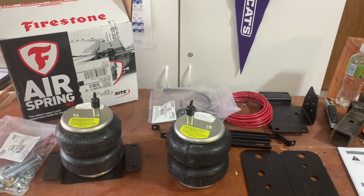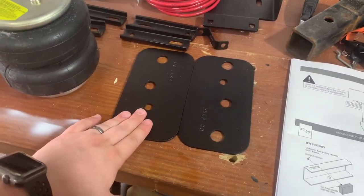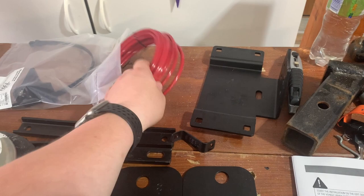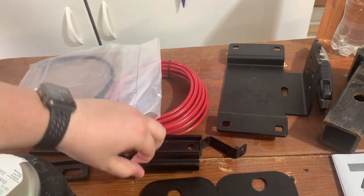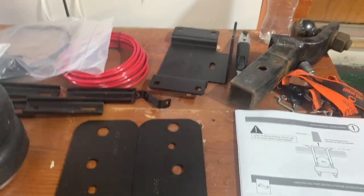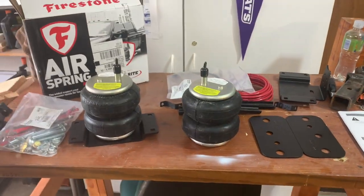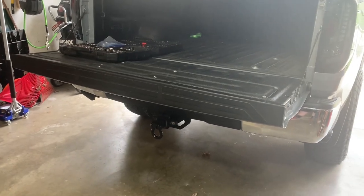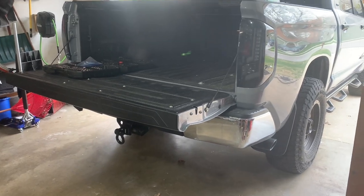Alright, we have everything out of the box. This is what it includes: the two airbags, the top bracket, the bottom bracket that lays over your leaf pack, air hose, the mount for the valve stems, pieces that go below the leaf springs so you can attach the bottom bracket, and the hardware pack. The first thing we're going to do is jack up the truck — you don't have to, but it gives more room — and I'll be removing the tires. We'll jack it up safely and put some jack stands under it.